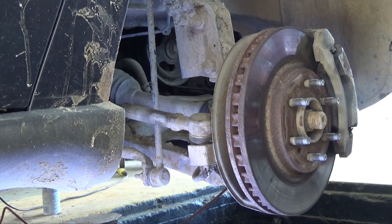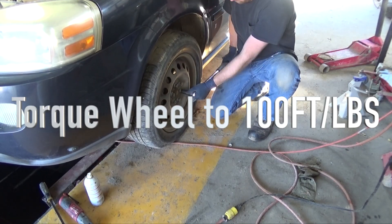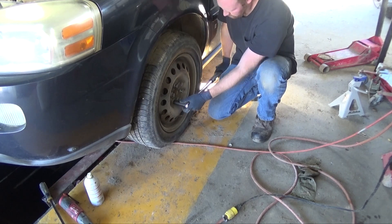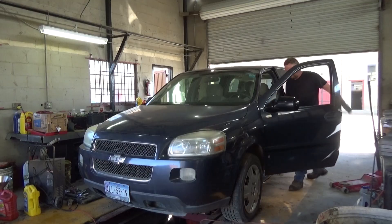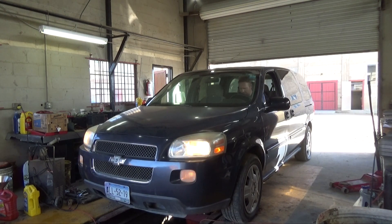We're good to go. Put the wheels back on and bring it for an alignment. Thank you for watching guys. If you found this video helpful, consider subscribing — it would really help me in growing the channel. I'm going to have many more videos to come, and also some cool projects and builds hopefully in the future, so I think you'll really want to check that out. I'll see you next time.